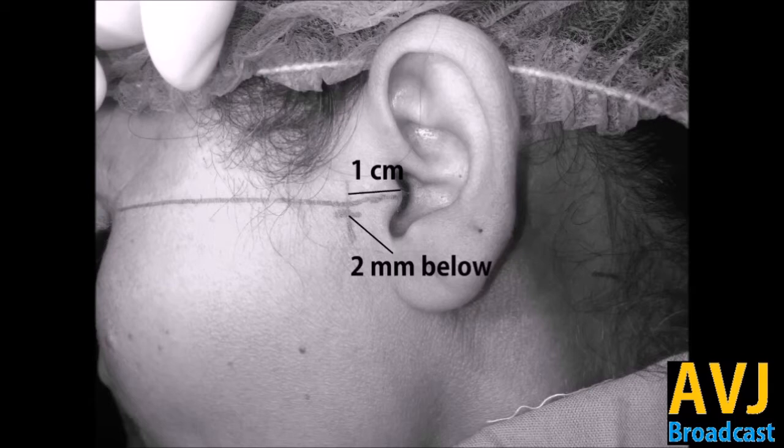Now, one centimeter ahead of the tragus you have to draw a tangent line, and two millimeters below that point lies the area where you have to prick the needle and go into the superior joint space.